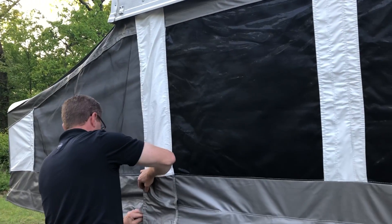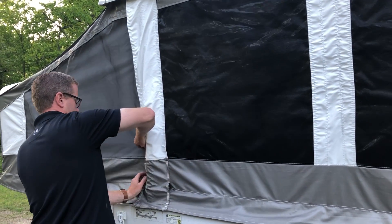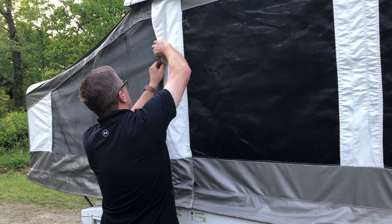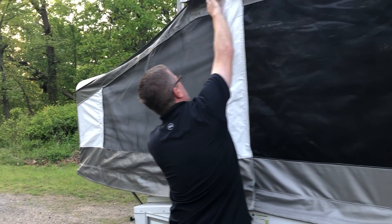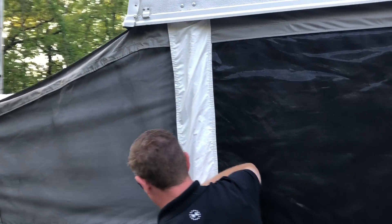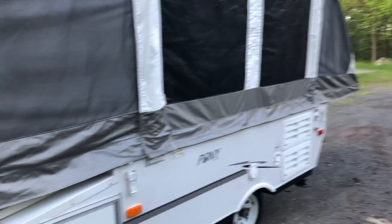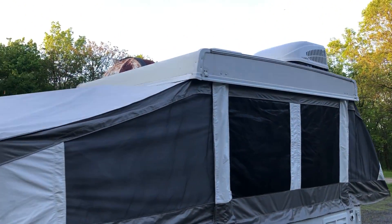Now we're gonna raise the other bed — you'll obviously do that. Sometimes these velcros will fold over, so you're just gonna have to unfold them. Make sure they grab — you'll know they grab appropriately once you do that. And that is the outside of the tent set up.